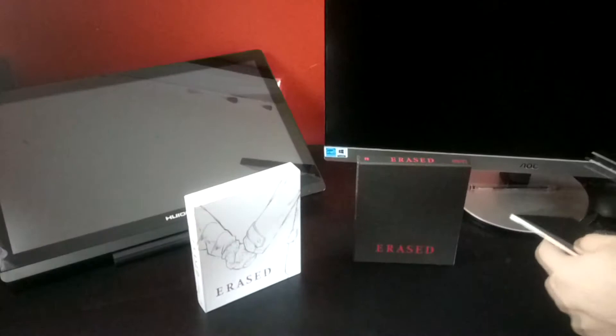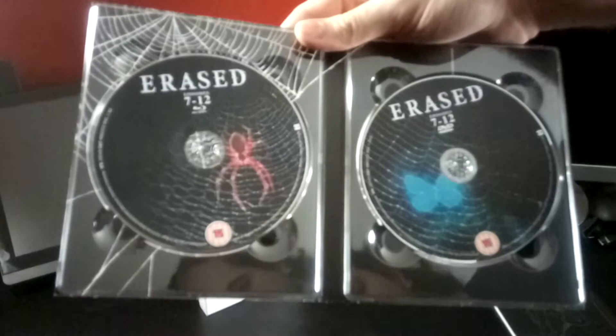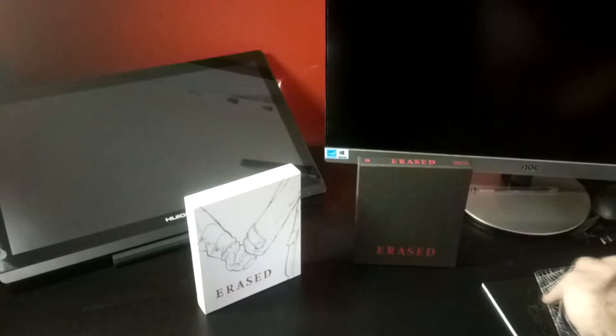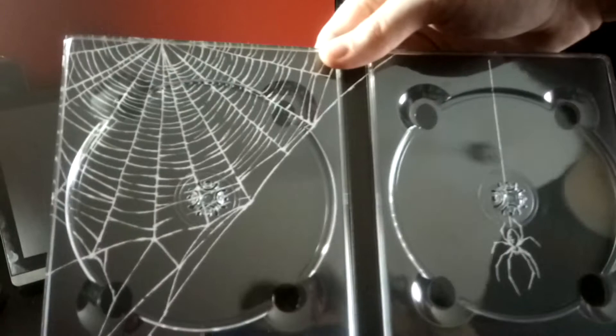Starting with our digipack — just going to open it up first. Here we have a digipack with the Blu-ray on the left, continuing with the spider theme, and then a DVD on the right with the butterfly. I'm not quite sure what the deal is with the spider aesthetics for this release, although to be fair I haven't seen Erased since it aired — was it two years ago now?